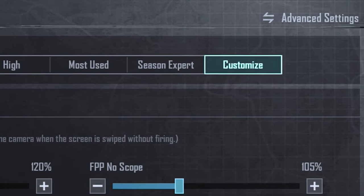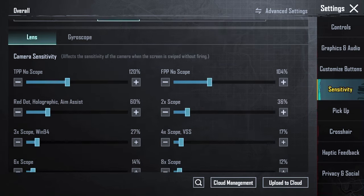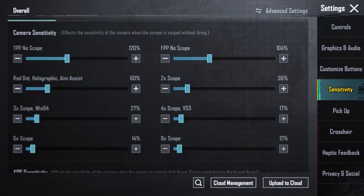Check here if you haven't customized the weapon. I select the high option and continue. Another important point is not to customize the first part — camera sensitivity — and keep it in the default mode.